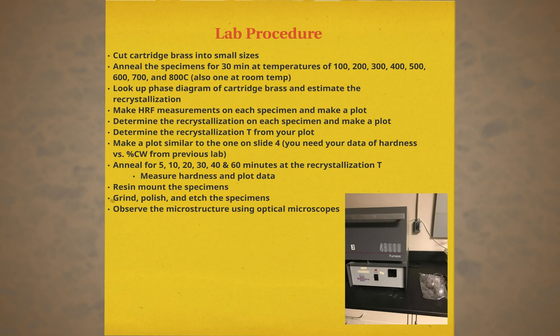After the annealing process, each sample will be tested for hardness using Vickers hardness testing. These values should be plotted, but this is not paramount to the sample preparation steps.